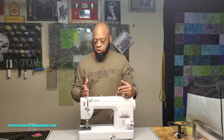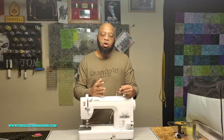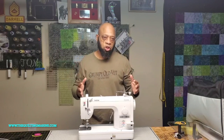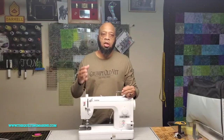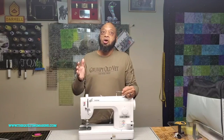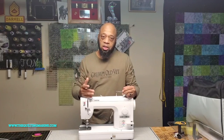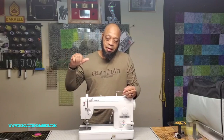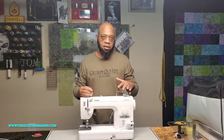I absolutely love this machine. I would not trade it for anything. When I first started I was hung up on Juki because I didn't know any better — I saw them in sweatshops and foreign countries making clothes, and figured if it's good enough for a sweatshop it's good enough for me. But this machine will give a Juki of its class a run for its money, and I have no qualms making that argument.